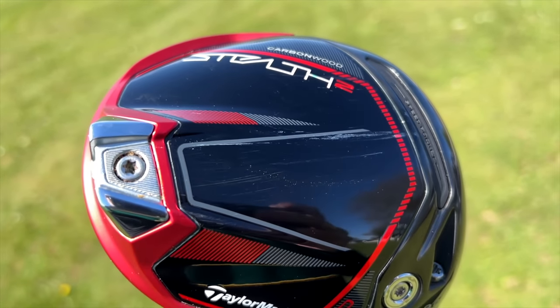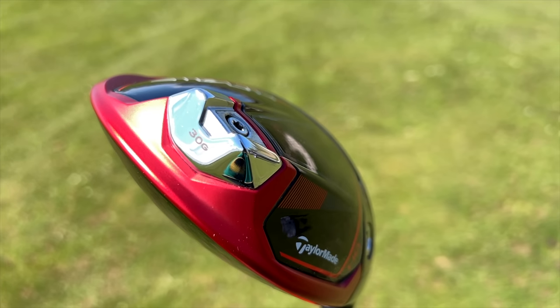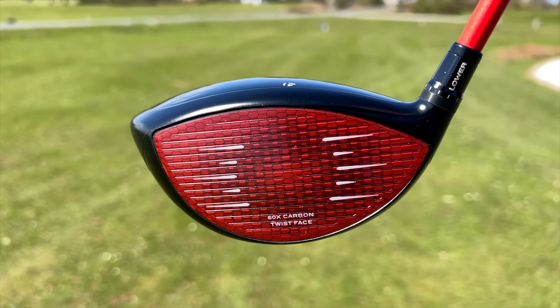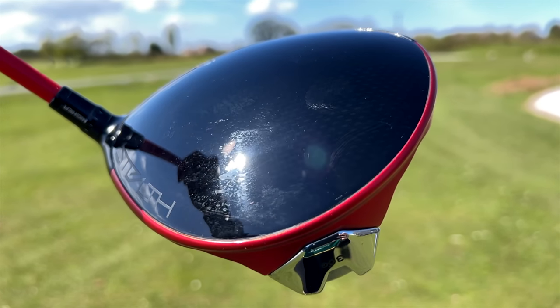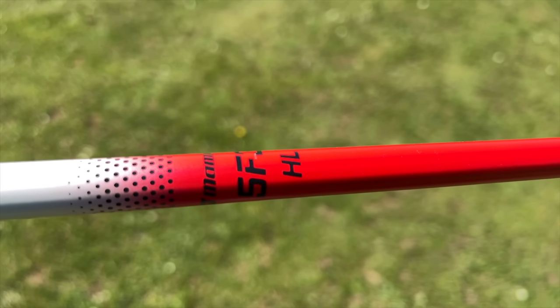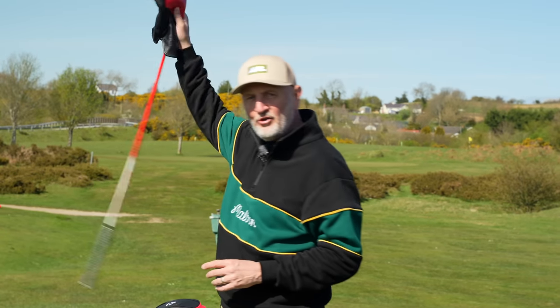Engineers utilised the weight saved from the full carbon body and shifted it closer to the heel, which allowed them to maintain a draw bias with extreme MOI. TaylorMade say the Stealth 2 HD is the most stable and forgiving driver within their entire Stealth lineup. Do I want forgiveness? Absolutely. Stability? Absolutely. And coupled with that driver shaft as well, it really is a huge improvement on where I was with the original Stealth 1, as much as I did love it.